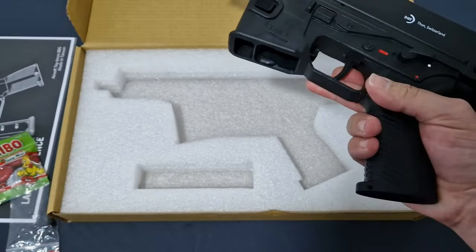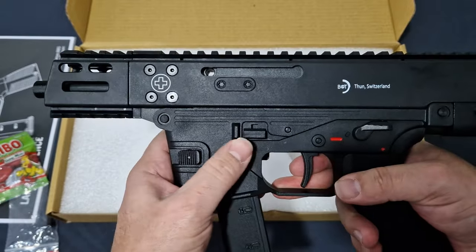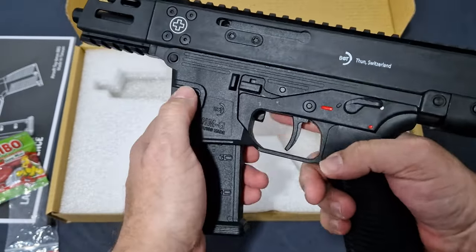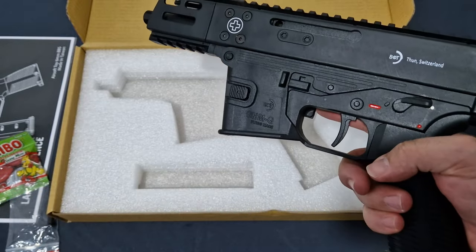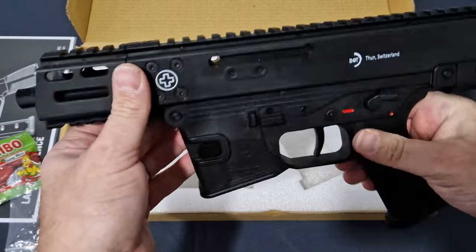Let's see what she looks like with the mag in. That's nice. Mag out. This is going to be great — get a couple of stick mags and a few of your pistol mags and you can run this as a primary. It's great.